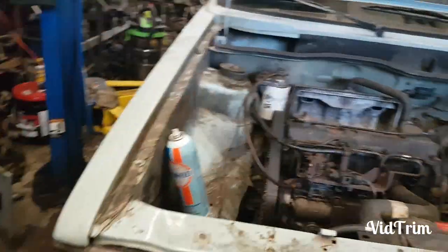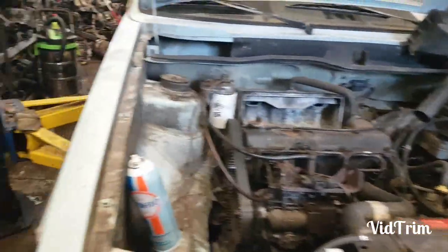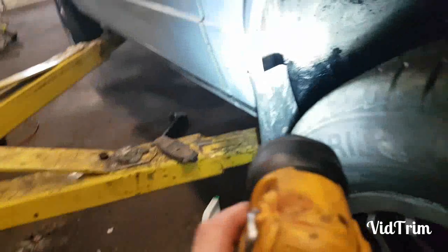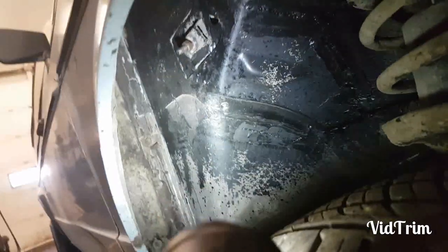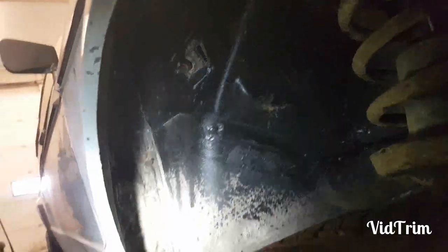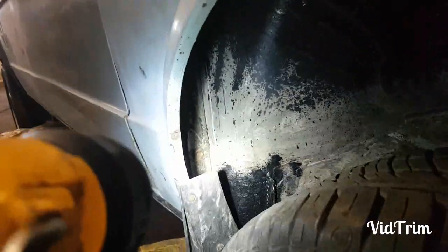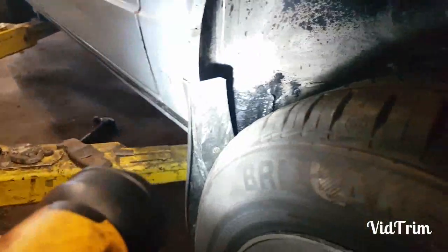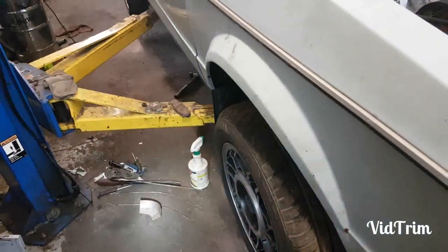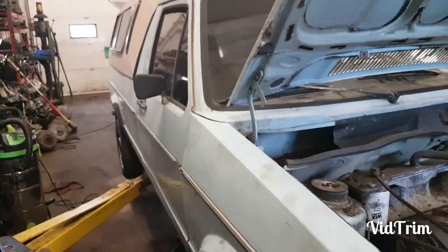All that factory undercoating has been taken care of and we put some more undercoating on it again. A whole patch panel was welded in there — there was a lot of work to fix all that up, but it really came together nice.